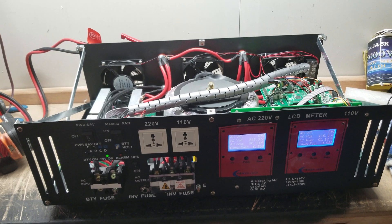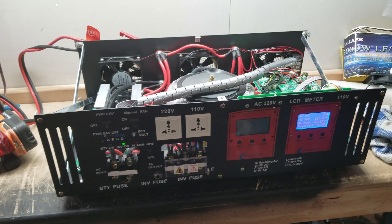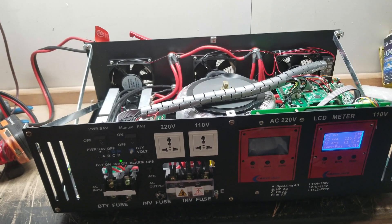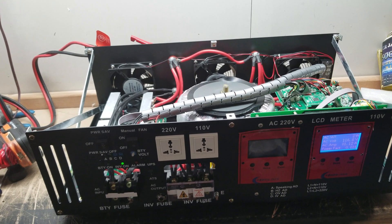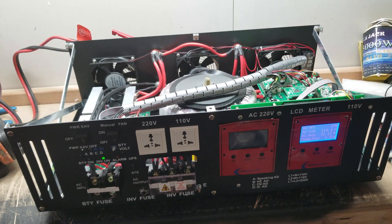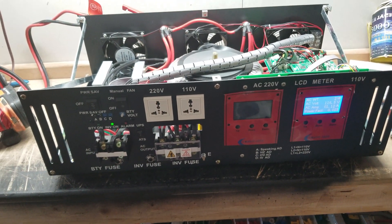If you're going to buy something this big, you shouldn't be running one battery and one solar panel and assume it's going to run the entire town. Buy an inverter that suits your needs — the larger the inverter you get, the more batteries and solar panels you should have. Don't buy this big monster and hook it up to some little itty-bitty battery and then wonder why it blows up or won't work.